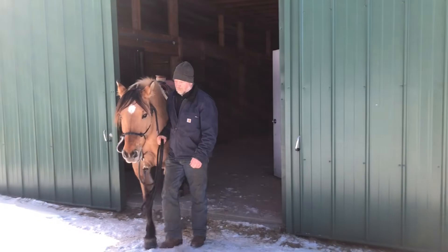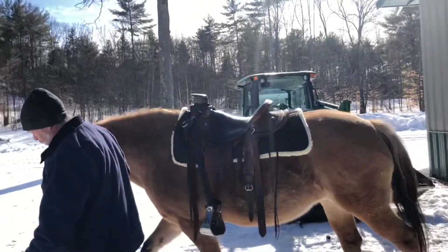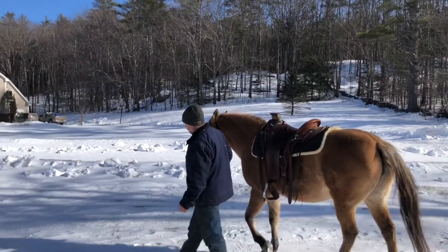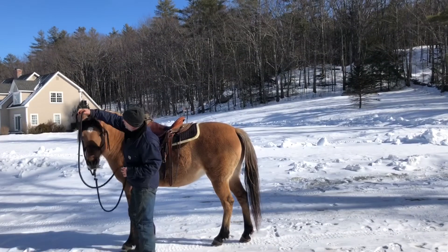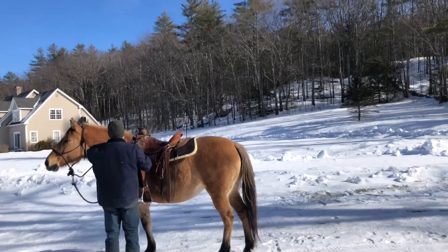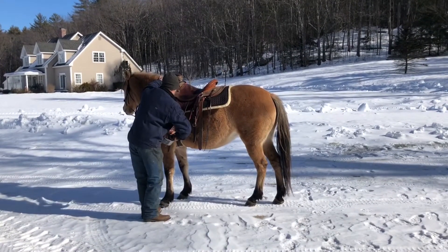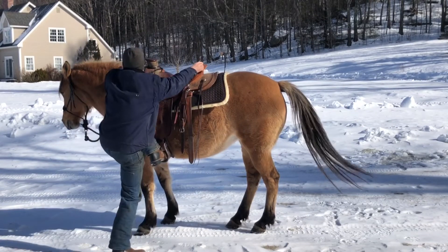Now we're headed outside, and just like in our first homework assignment for our challenge, when you take your horse into a new environment, things might change. This is where you can really see if what you've been doing is more of a trick or if it's communication. If it's communication, you can do the things necessary for your horse to understand to stand still.